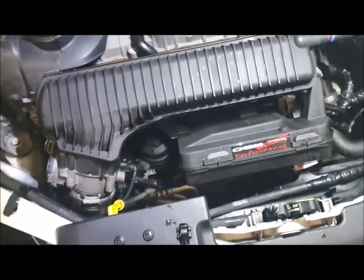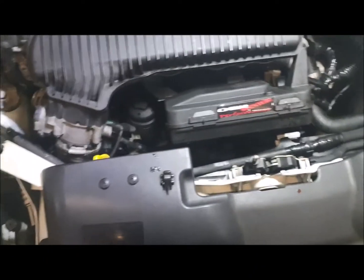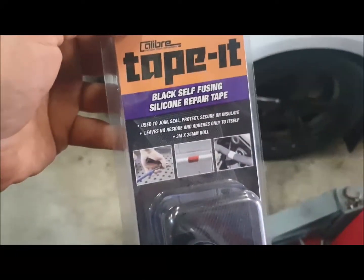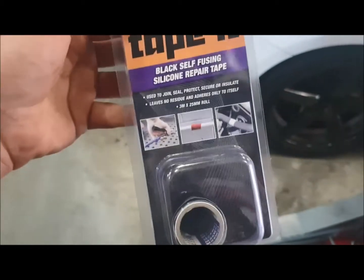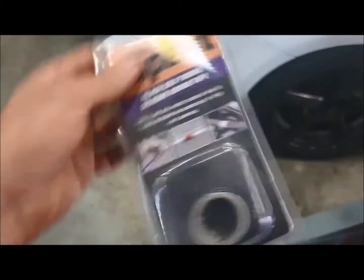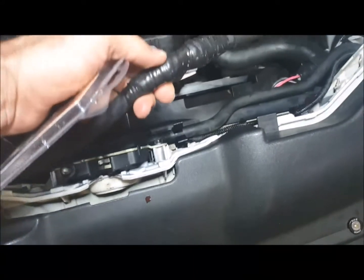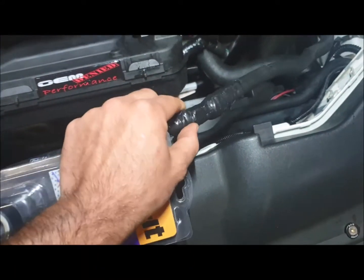If you're ever in a pickle and you need to get it home, if you've got some of that repair tape — you can get it at Bunnings, car shops, stuff like that — tape it. This is the Super Cheap Auto version; another brand is called Tommy Tape. It's basically a self-fusing silicone tape.